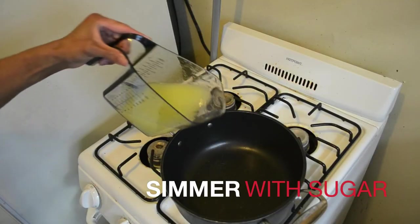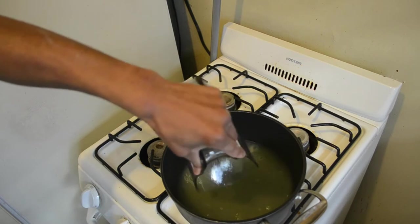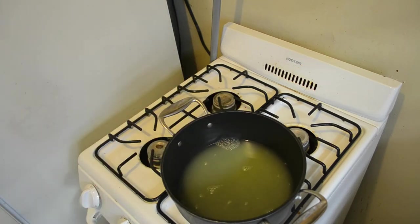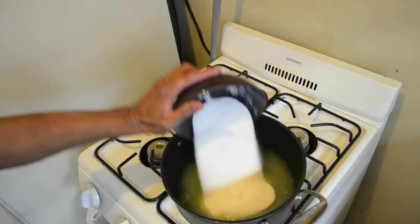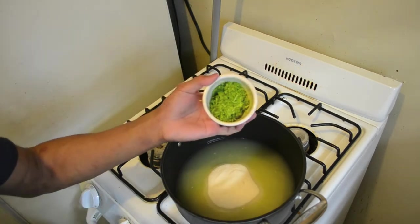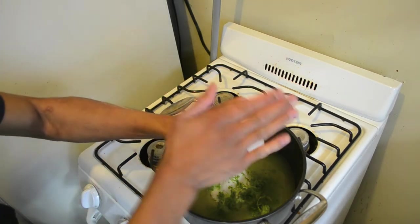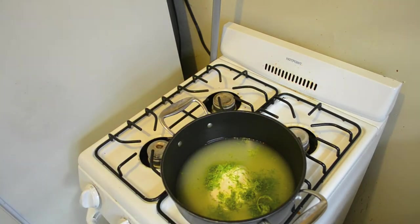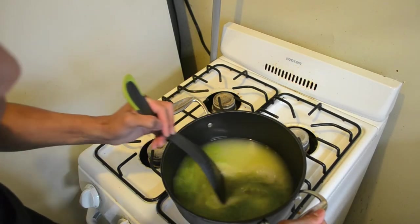Go ahead and add your cup and a half of the lime juice right onto the stove, followed by your cup and a half of plain white sugar — just go ahead and dump it in there — followed by your lime zest. Go ahead and sprinkle it in. I'm gonna let it steep like a tea, remember how I told you we were gonna do that?